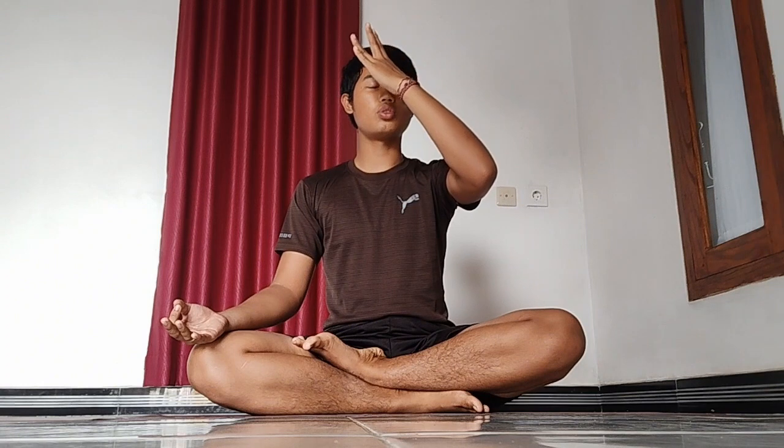Put your left palm upward in the chin mudra position, just let your left hand relax. Now spread your right fingers — put your thumb to your right nostril, your index finger and middle finger to your third eye, and the rest to your left nostril.